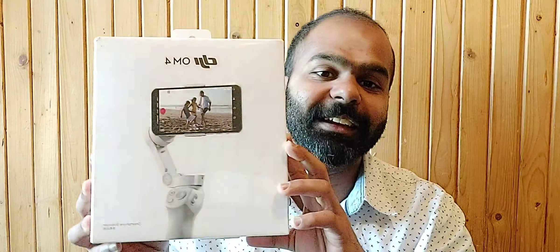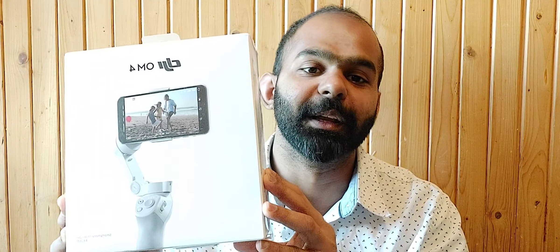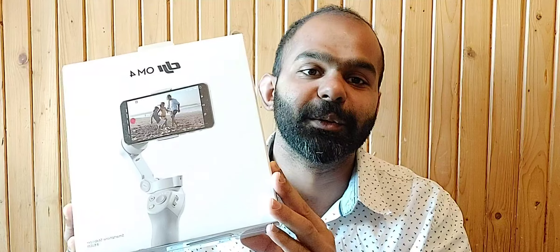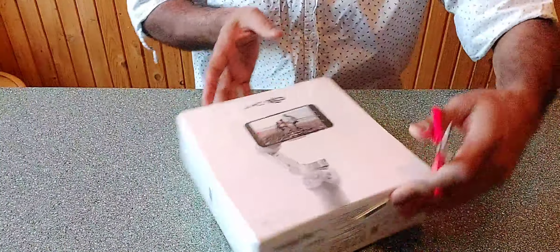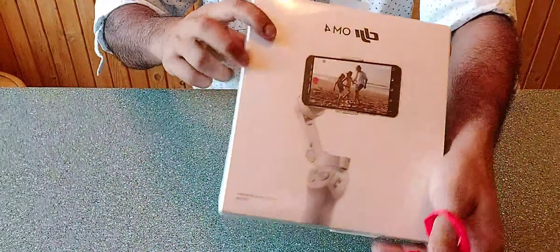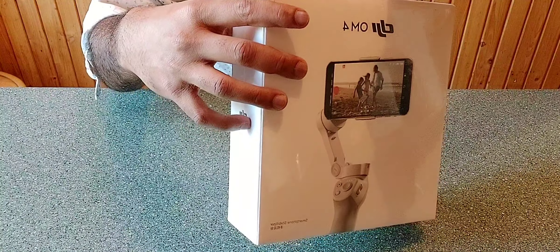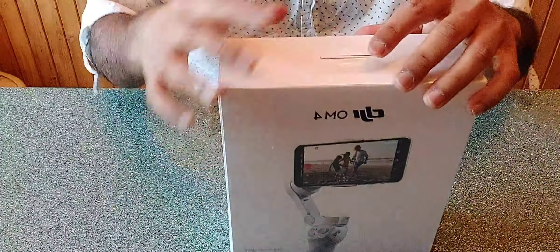I just want to open the gimbal. Let's go.